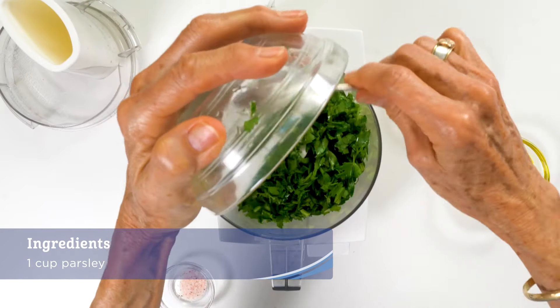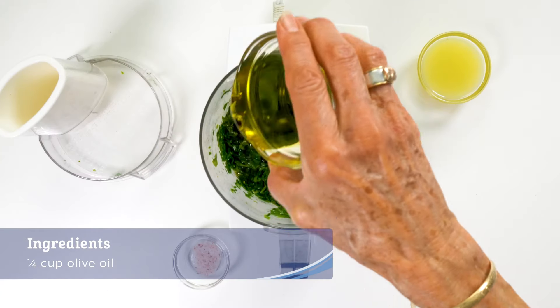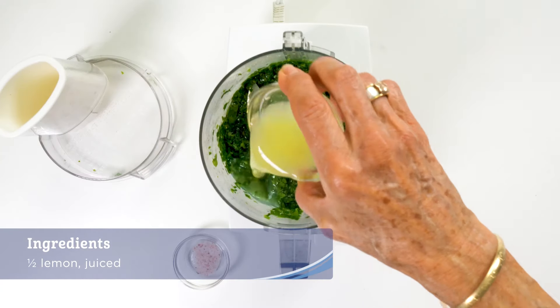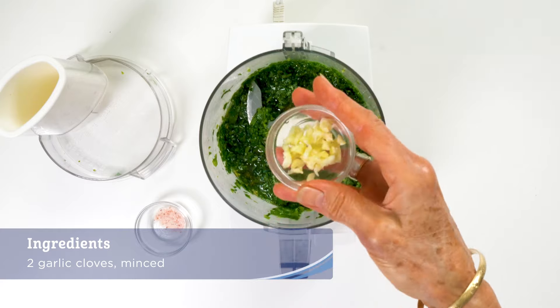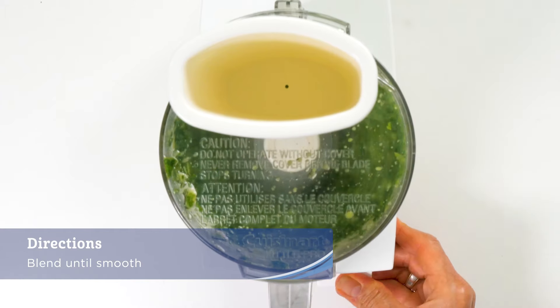While the soup is cooking, make the parsley drizzle. Start by mincing the parsley and combine with a quarter cup olive oil, lemon juice, two cloves of minced garlic, and salt in a small food processor and blend until smooth.